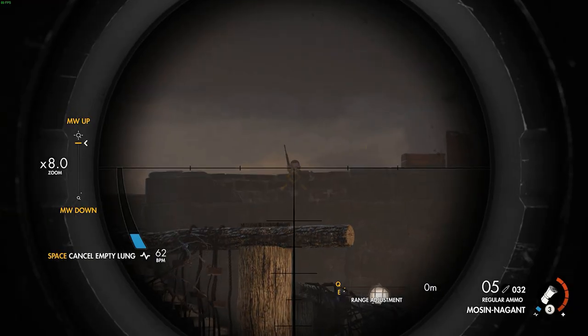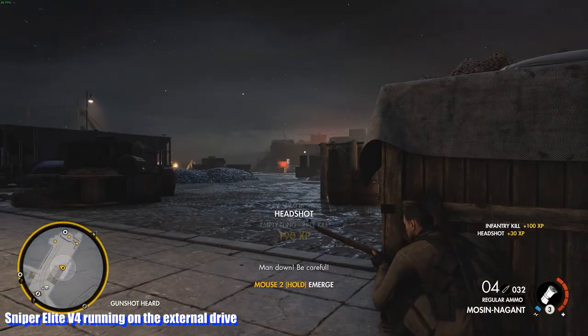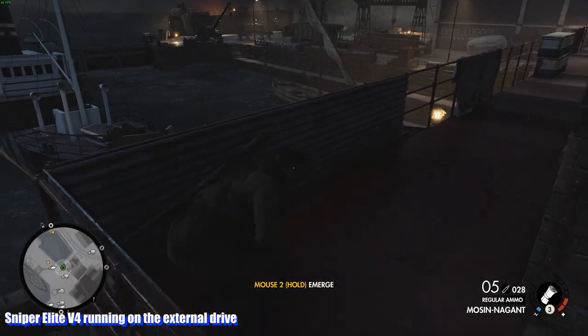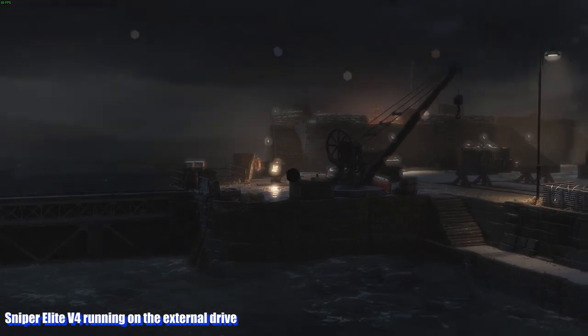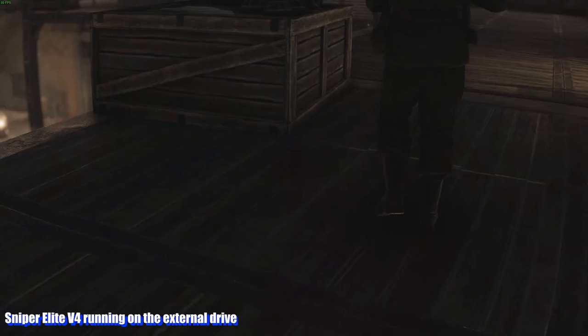Gaming was a similar story — quite frankly, it wasn't all that different. Load times were a little bit faster than a traditional mechanical hard drive. I did compare it against a 7200 RPM 1TB WD Black hard drive, and those comparisons are shown on screen. Games load a bit faster than a typical hard drive, but also a bit slower than most of my internal SSDs.